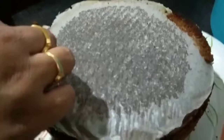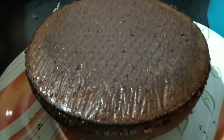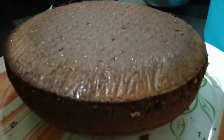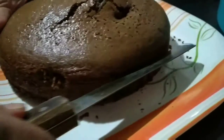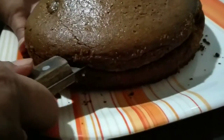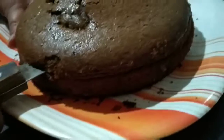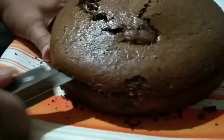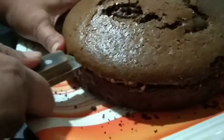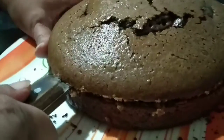It's very easy to prepare and it's come out very soft. Now I'm cutting it in half.